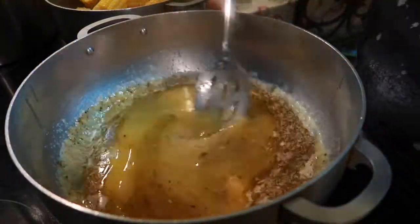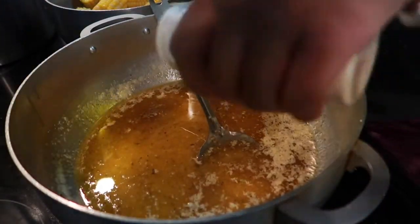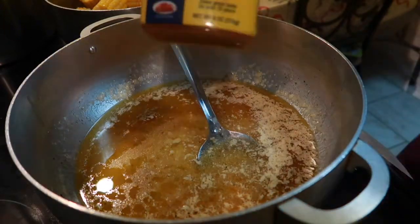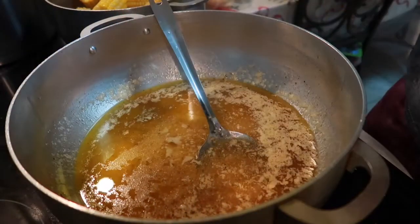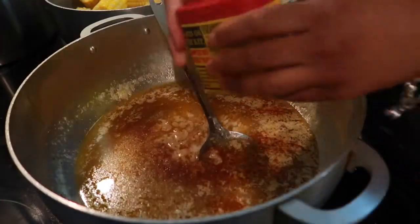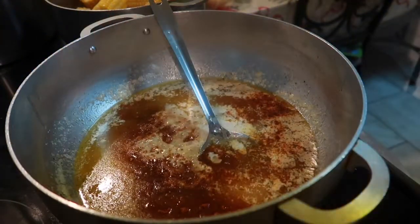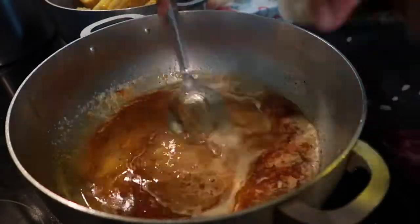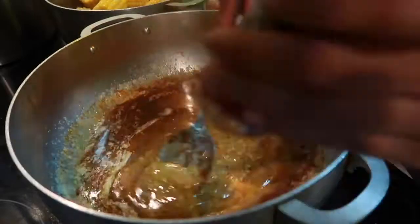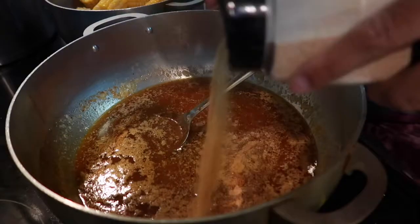You decide how much seasoning you want. I pour the seasoning in and dip my finger in the butter to taste it. And y'all see that Old Bay? If you don't have Old Bay for your seafood boil, what are you doing? I opened it up and started pouring it in. Old Bay, butter, and lemon — sometimes lime — it's the key for any seafood.